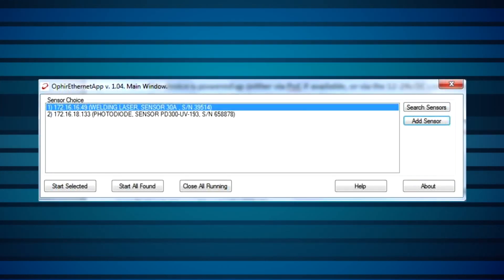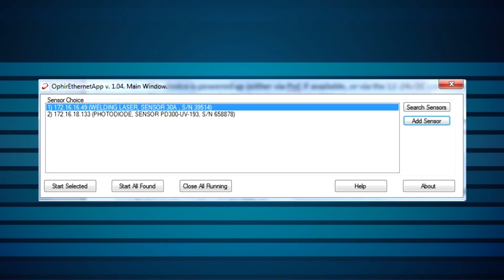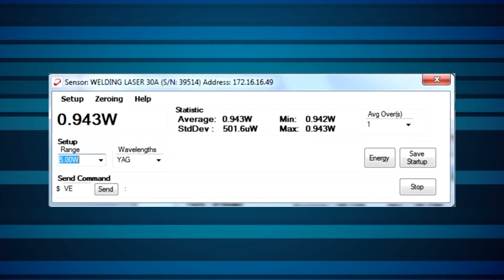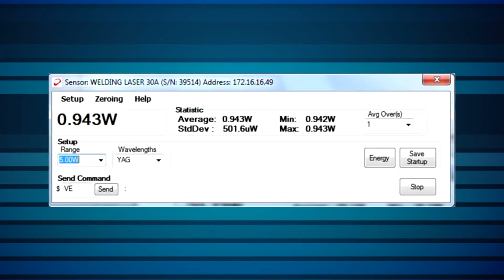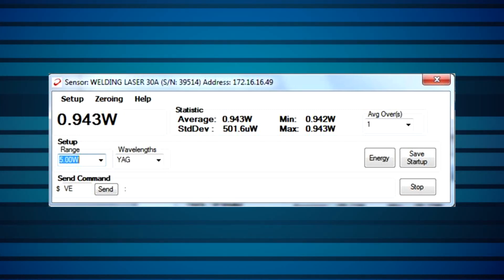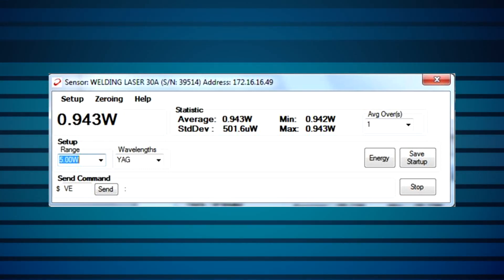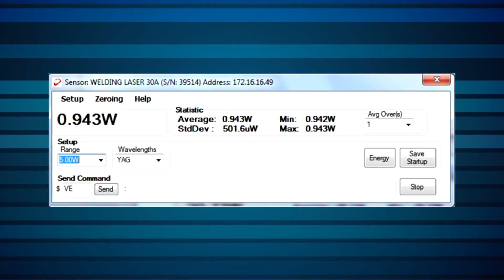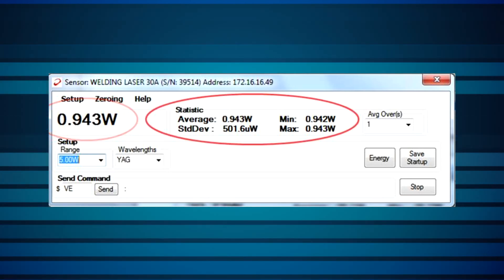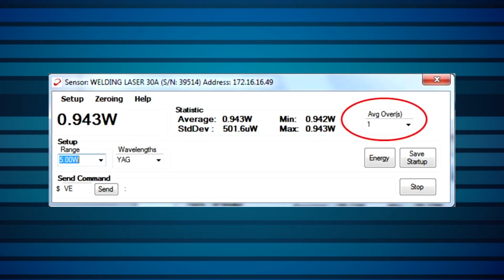The most convenient way to get started with the EA1 adapter is to use the PC application Ophir Ethernet app, supplied with the device. It enables monitoring laser power via the sensor, basic control of the sensor settings, and even automatically creates a log file in which the measured data is stored. From its main window, you can control all main features of the attached sensor and view measurements. Here we see the actual readout, along with statistical information derived over a time period that you can define.